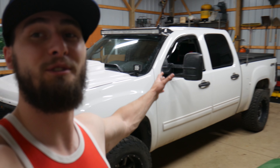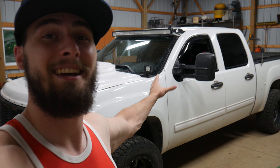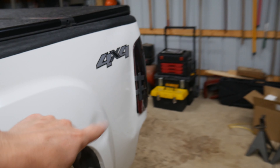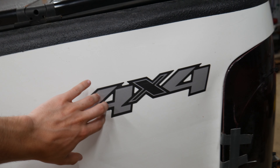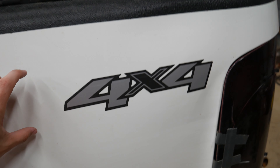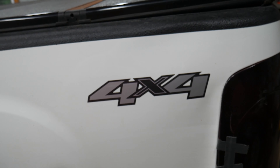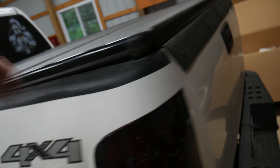Brent and I are also talking about doing a sweet Caswell Customs Pacific wrap — I think it just looks so good. And instead of doing these 4x4 stickers again, we're going to take the Caswell Customs logo and slap that on there. I think that's going to look great. So lots to do, let's get started.